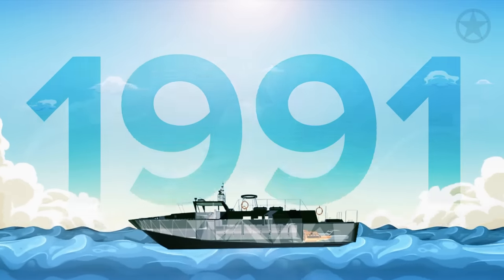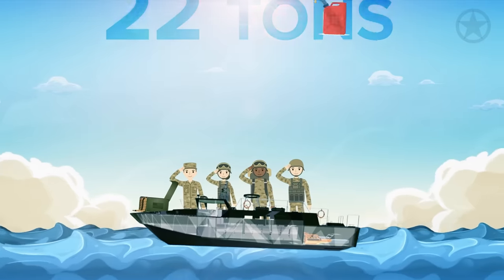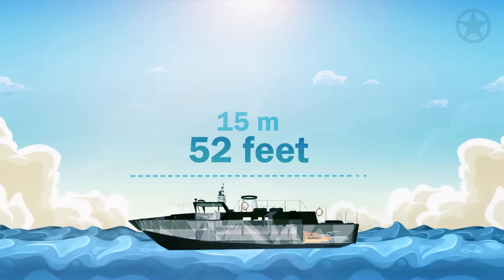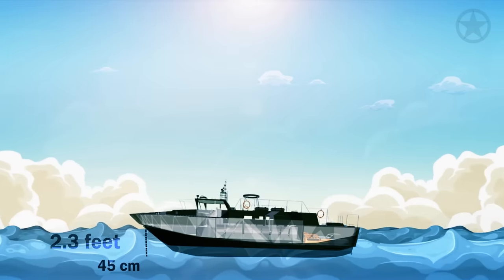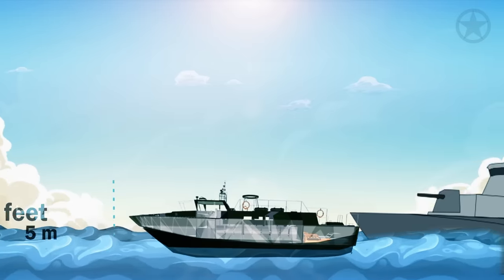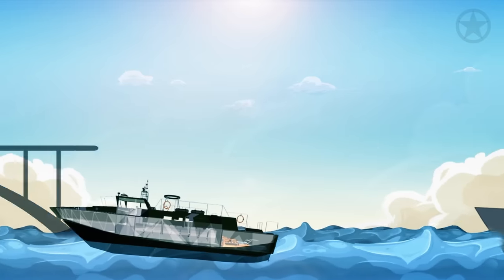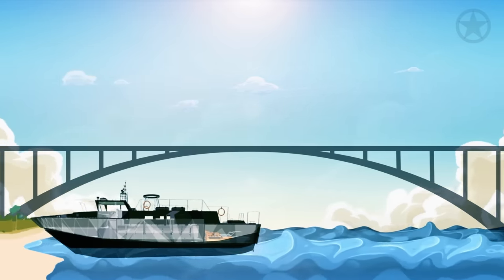It displaces over 22 tons with a full combat load of troops, equipment, fuel, and armaments, with a length overall of 52 feet, a beam or width of 12.5 feet, and a draft of just over 2.5 feet. It has a max height of just over 15 feet. The CB-90 is an incredibly compact vessel that can be launched from numerous types of ships, fit under small bridges, and get very close to shore without fear of running aground.